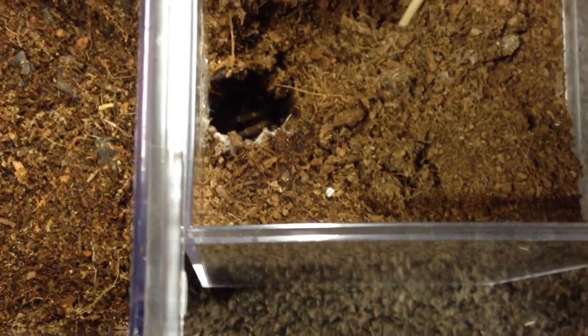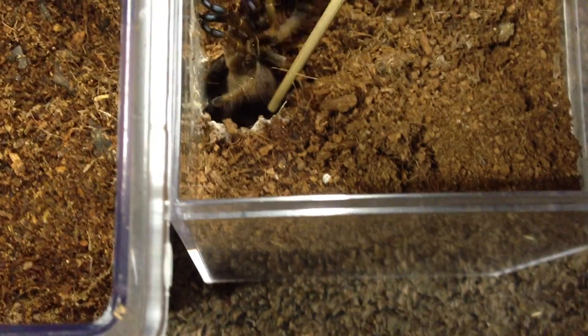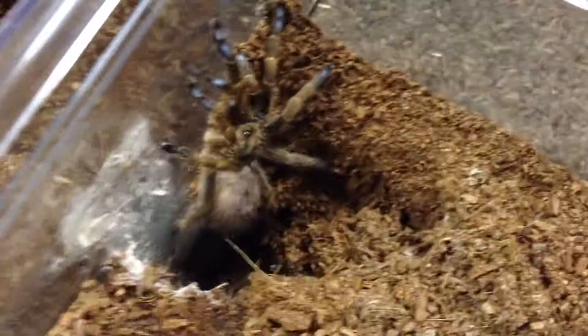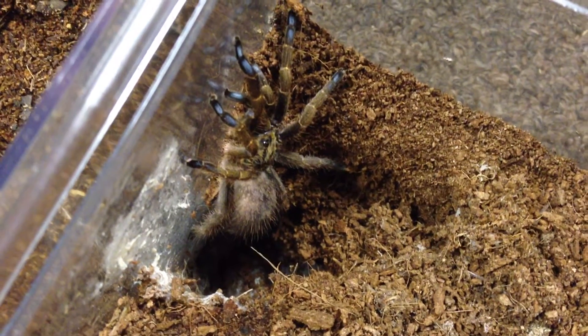Nope — it chose to go back in. So I'll just poke slightly behind where it's at, maybe see if I can lure him out. Him or her, not sure. But these baboons, you never know because they're super fast. But there it is — really awesome. Good size too. Clearly you can see the blue in its little feet there.